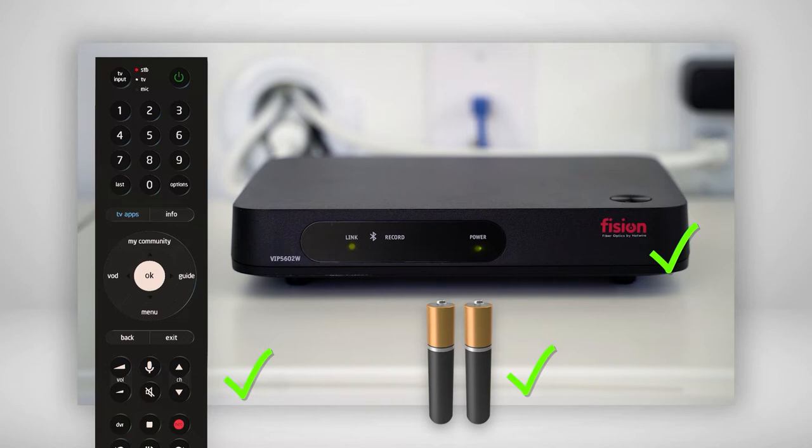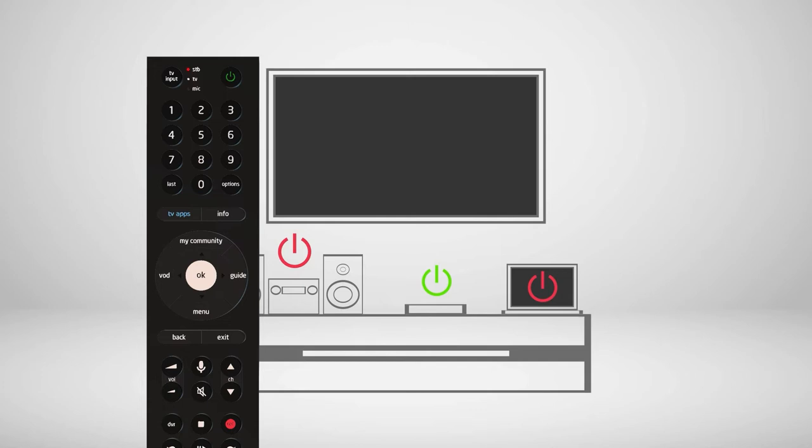Before you insert batteries into your new voice remote, make sure that you power off any other Bluetooth enabled set-top boxes to prevent your remote from pairing with the wrong device. Press the down arrow navigation key slowly several times while aiming the remote at the set-top box.